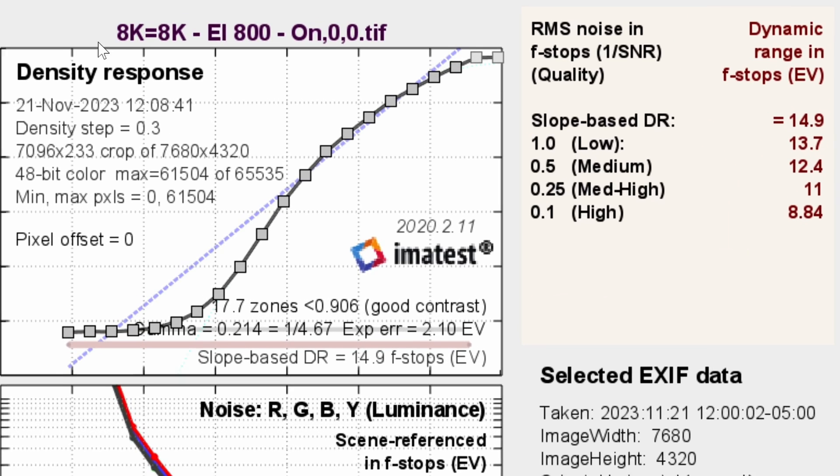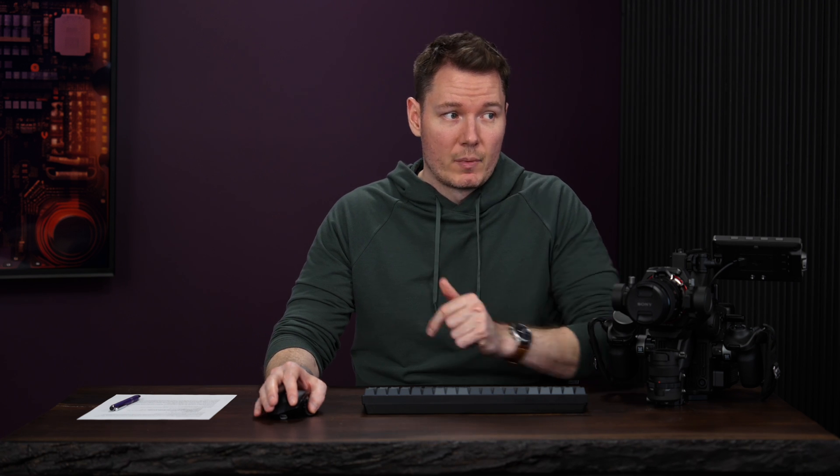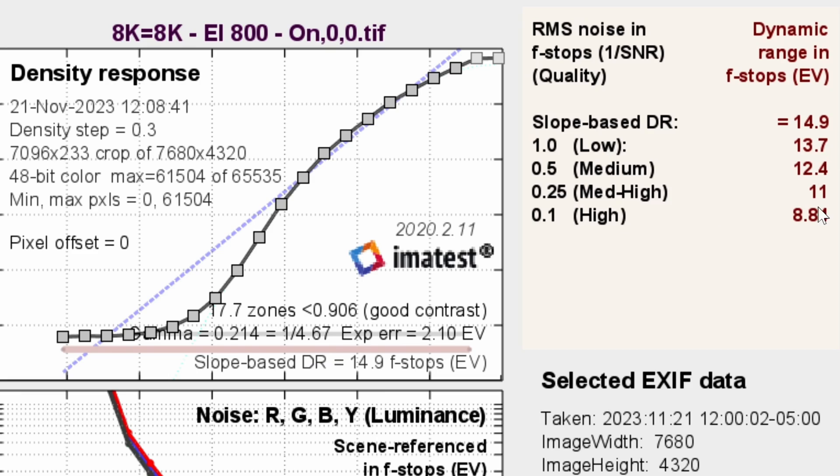Okay, dynamic range. If you've never seen a dynamic range test before, let me walk you through it. The camera records a chart called the Xyla 21, which has all these different stops at different values. We put it into software that analyzes it and gives us a score. At the top we can see what was recorded: 8K equals 8K means it was 8K footage on an 8K timeline. EI 800 is the native ISO, dynamic range expansion was on, and zero and zero refer to the image sharpness and noise reduction sliders in their default position. Slope-based DR is basically the total stops captured. The 0.5 medium score — based on a signal-to-noise ratio of two — is what we look at for a reasonable amount of clean stops.